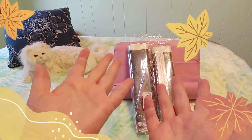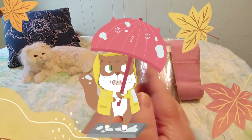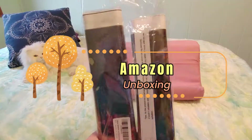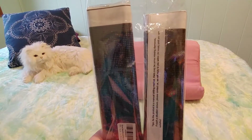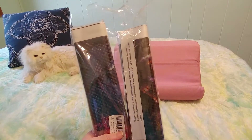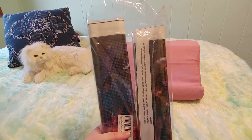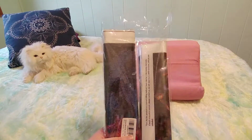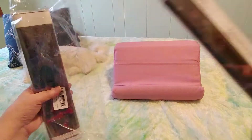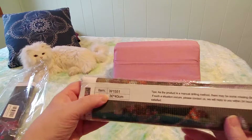Hi guys, this is Crafty Cat, welcome back to my channel and welcome if you're new. We are here with a brand new diamond painting unboxing and bagging video. We have two more left in our set of four diamond paintings that we got from the LWZAYS store on Amazon.ca for $14.99, which is $3.75 Canadian per diamond painting. Let's grab another one at random.